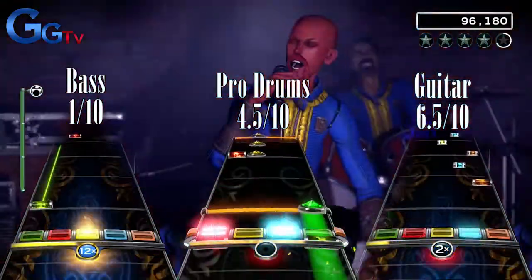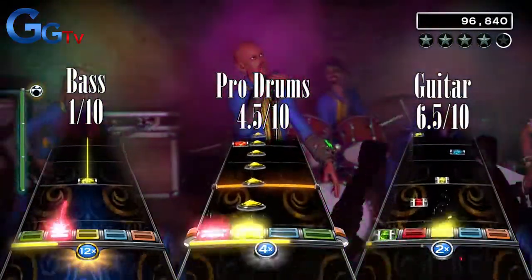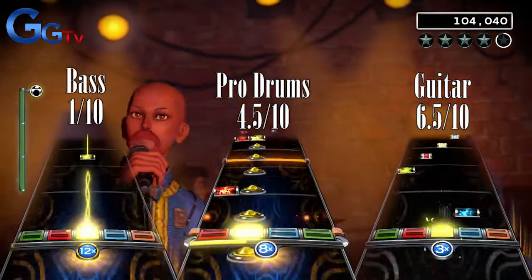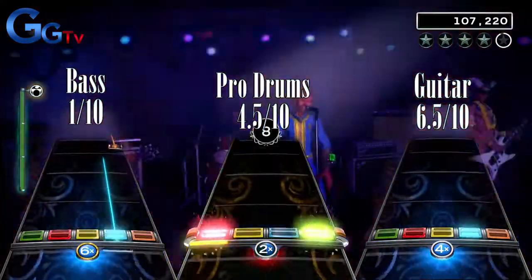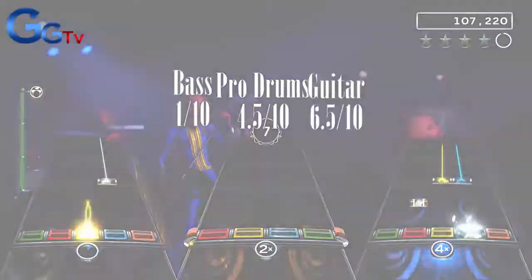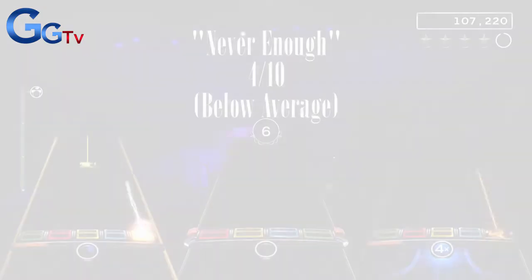In summary of Never Enough, I would say it's good on guitar, okay on drums, and terrible on bass. Again, don't buy this if you only play bass — it's really boring and bad, and it felt like I was playing on easy when I was playing on expert. I would give Never Enough a total score of a below-average 4 out of 10.